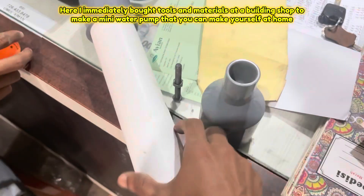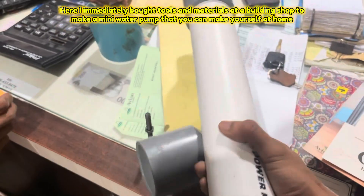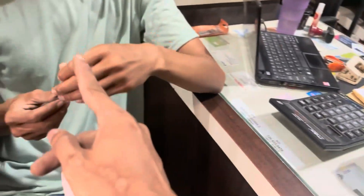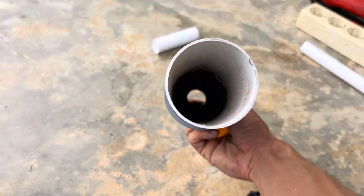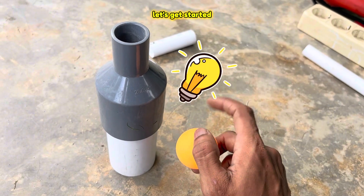Here I immediately bought tools and materials at a building shop to make a mini water pump that you can make yourself at home. For the tools and materials you can prepare them as in this video. Let's get started.